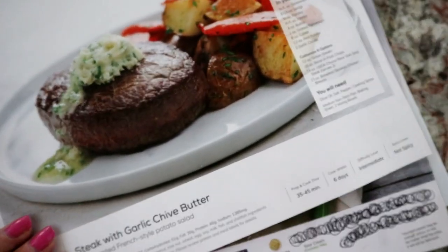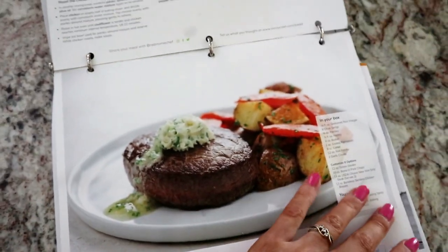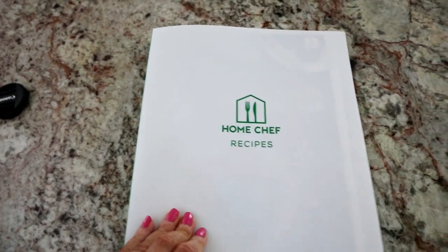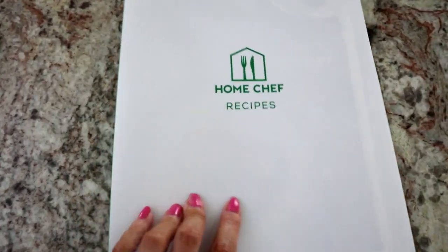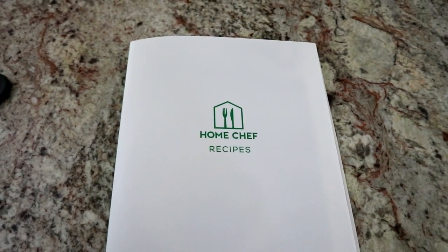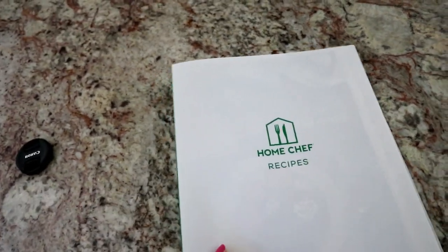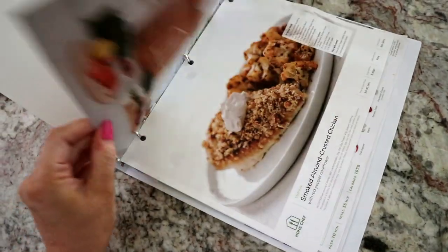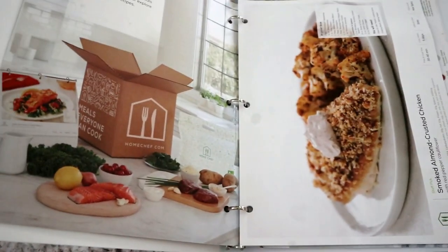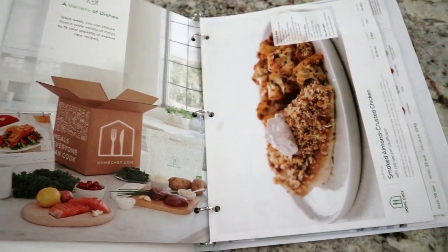The steak with garlic chive butter is difficulty level intermediate, so I'll probably be making that tonight. All in all, I'm pretty impressed with Home Chef. I hate change and wasn't sure if I'd like it as much as HelloFresh, but I'm very pleased. I'll definitely be getting another week's worth. And remember that coupon — it runs till August 4th, today is the 2nd so you've got two days. Three meals for two people for only $19.70 — that's a steal! Hope you liked this video, stay tuned for my next one. Love you guys, bye!